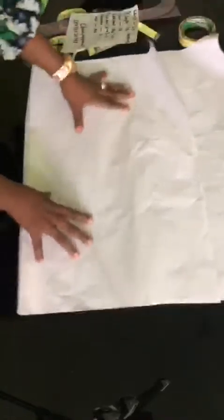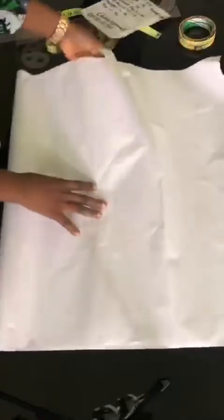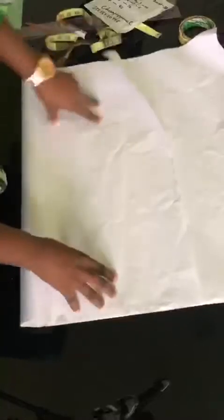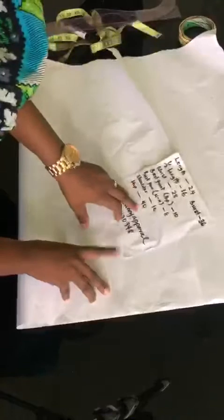So the first thing we'll be doing when drafting a basic top is to fold our paper or our fabric into two. When folding your fabric or your paper into two, the first thing you want to consider is the highest body measurement. You fold your paper with your highest body measurement, and my highest body measurement here is my hip measurement.